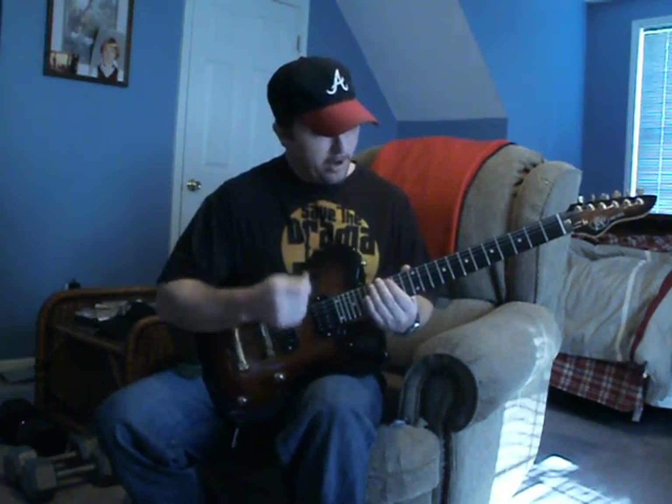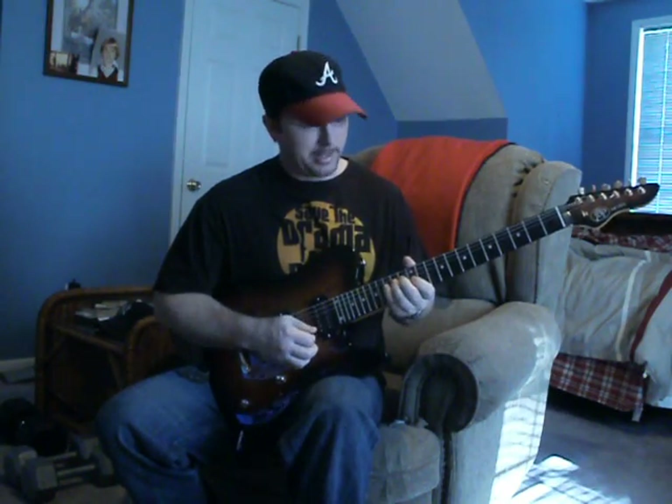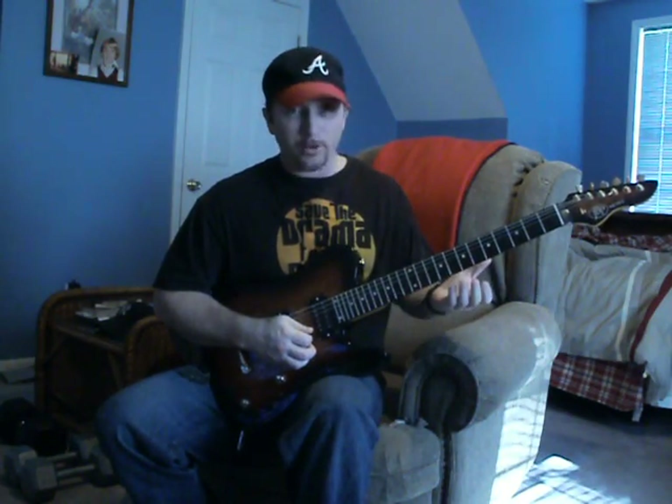I'm going to start out with a half arpeggio, and that's in C major. And then I just follow down the scale.